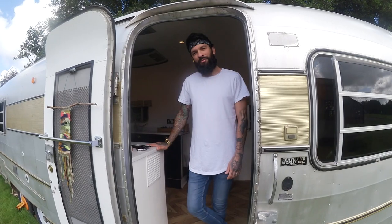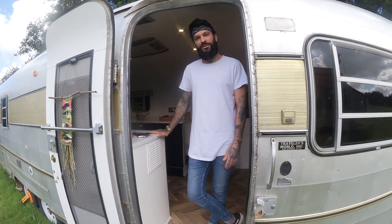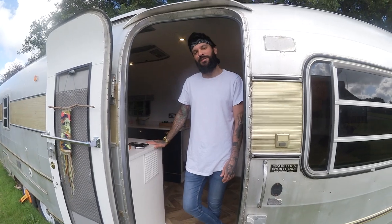Okay guys, so that pretty much sums up our tiny home tour. Hope you liked it — any other questions, just send us a message. Thank you very much, bye!